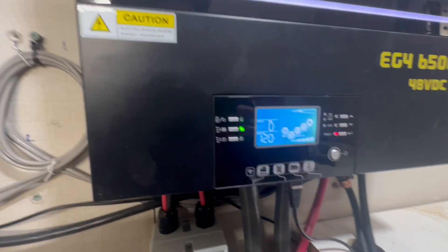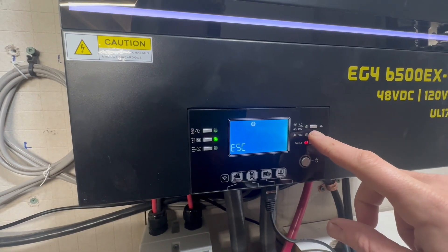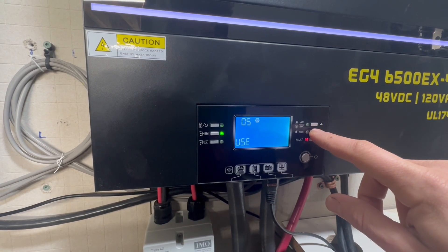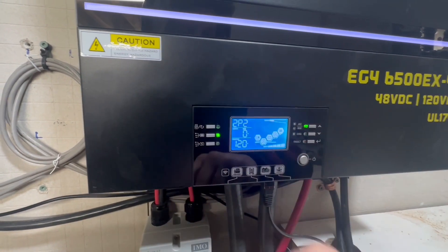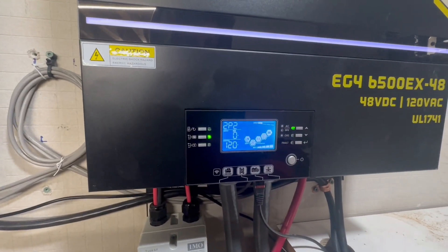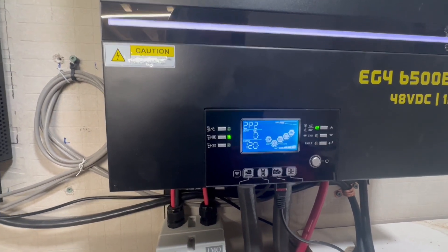To fix the error 61 again on this unit: you hold down the button, then go to number five, and select Use — and then that's fixed. I did this yesterday for the error 61, to tell the unit that the communication cable is okay. That's basically what the error is — that's what Signature Solar told me, and it works.